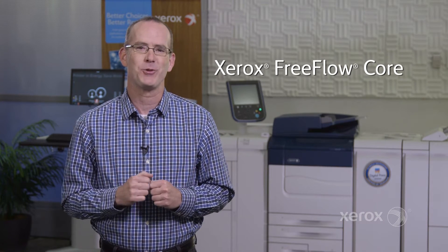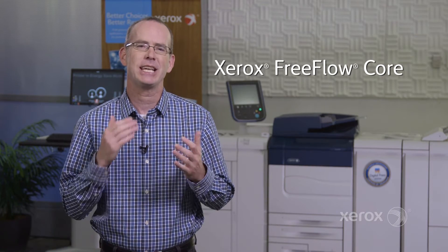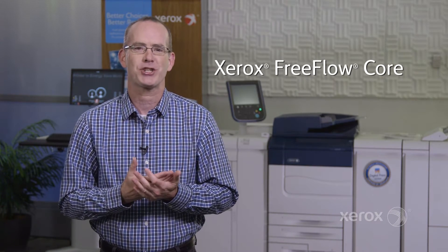Hi, Todd Vaninski here. I want to talk to you about how workflow can accelerate the productivity of your printers. Today we're going to focus on the entry production class of printers, and if you're a customer in this space, you may think workflow automation is either outside your reach or not applicable given your volumes. Let me quickly show you how Xerox FreeFlow Core can help you standardize your process and get more jobs through your entry production engines.